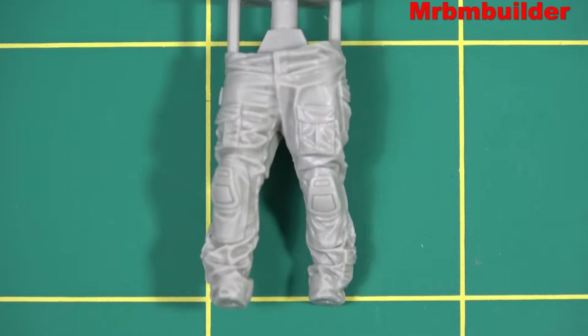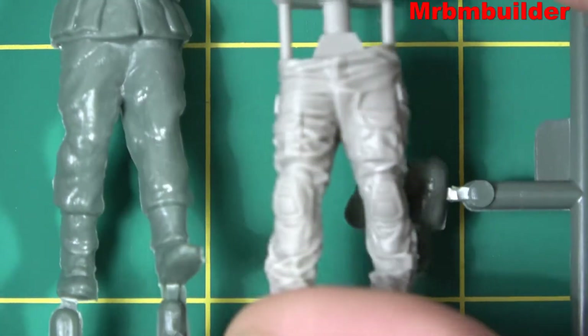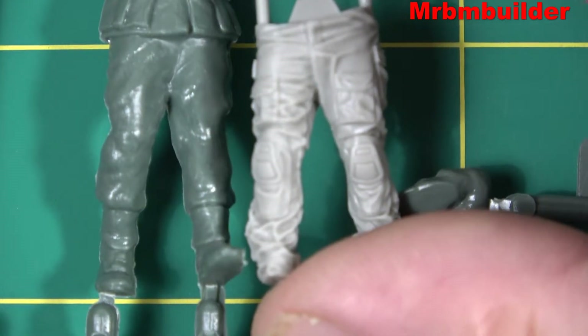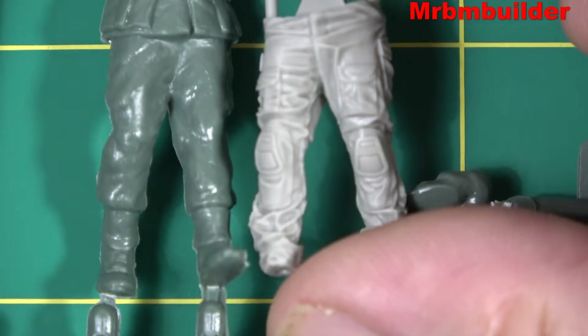Here we have the trousers — you can see all the creases and folds, and in 1/35 scale it's pretty amazing when you compare it to some of the older Tamiya figures. We've come a long way. There's an old Tamiya figure and there's a new modern Live Resin figure, so we've really come a long way in 1/35 scale figures over the years.